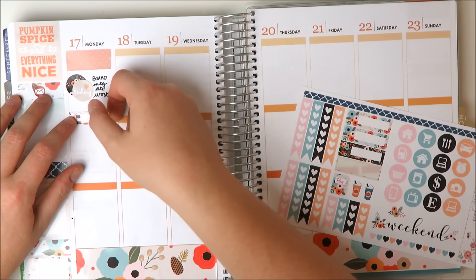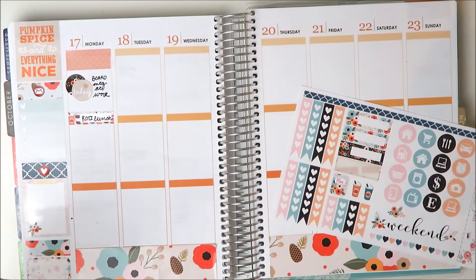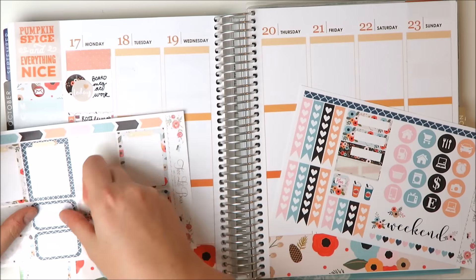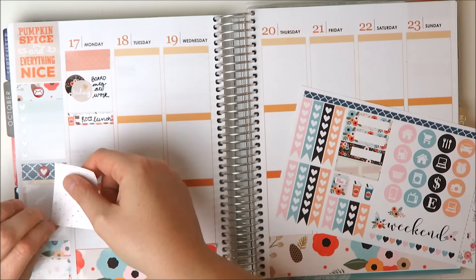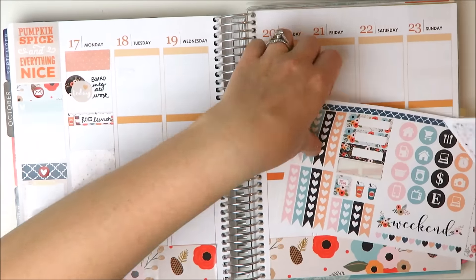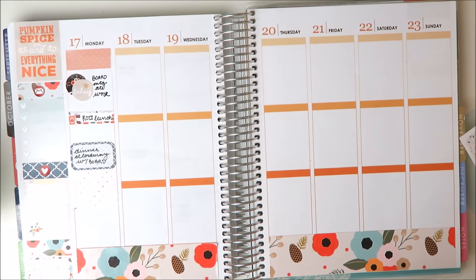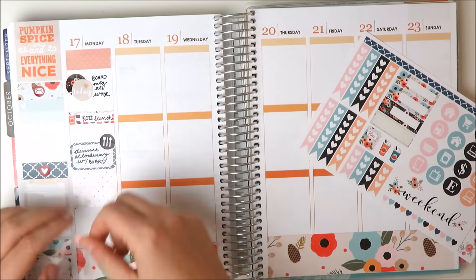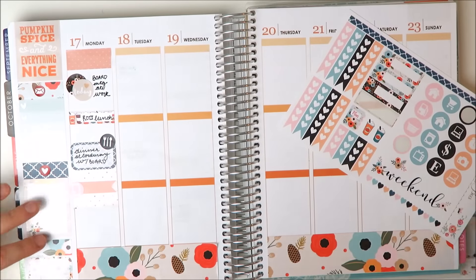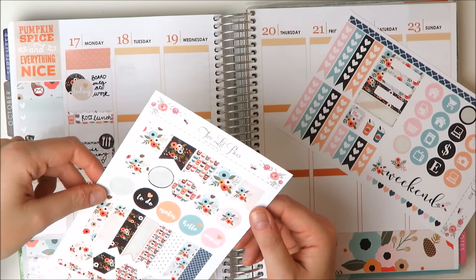They provided lunch for us, so I'm just going to put that in — lunch was really good, it was from a place called Roti, it was very tasty. And then that night we went out to dinner, so I wanted to mark that down as well as kind of where we went. I'm taking a full box to fill in some space and layering a half box over it. I'm writing it over on the other sheet because sometimes that's just easier. I often just lay down all my stickers then write in after, but that's okay. I took the little meal icon from the kit and put that there.